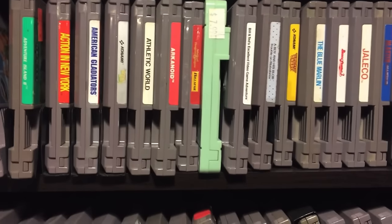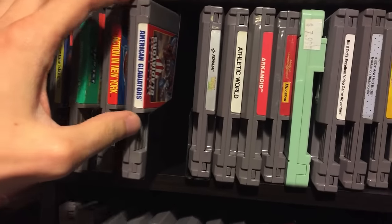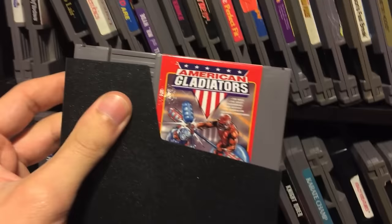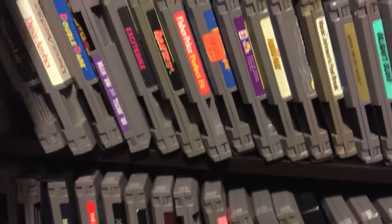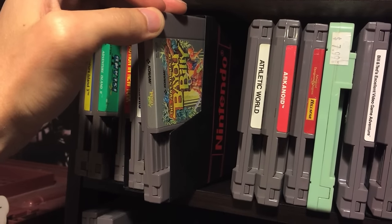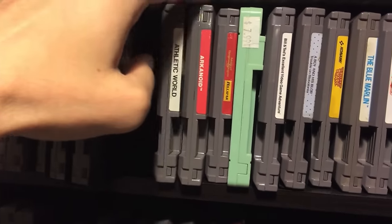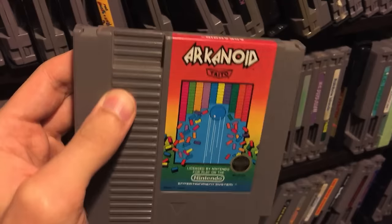I thought I'd go through some of my NES games. American Gladiators is the game with the crazy, really hilarious scream - funniest scream in a video game, I think it's awesome. Bebe's Kids was a game I think I rented from Blockbuster when I was a kid and it's just a terrible game. Athletic World I don't think I've played much. Arkanoid is a classic arcade game - this is the NES port and I really like it; it came with a special controller but can be played with the regular controller.